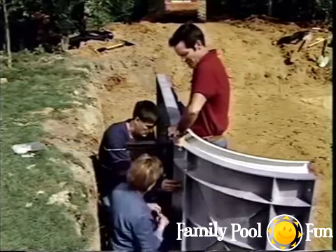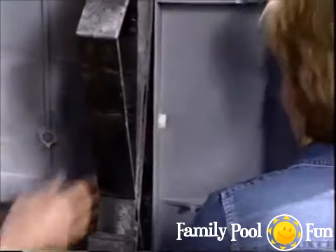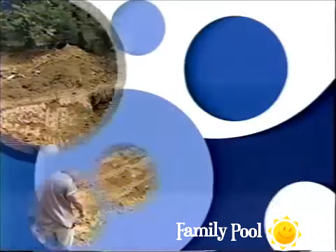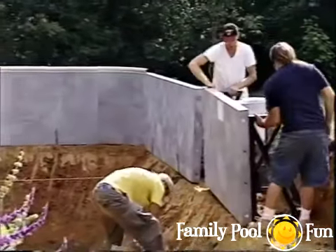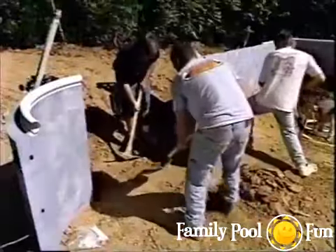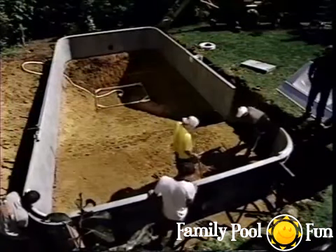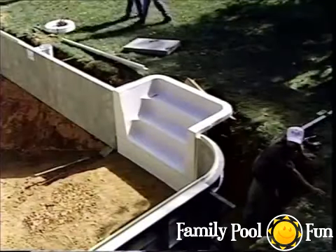Jenny finds the wall assembly easy — like putting together a great big toy. With pre-assembly complete, wall panels are placed into position along the previously laid string lines. As each panel is installed, the level is checked and minor grading adjustments are made where necessary.